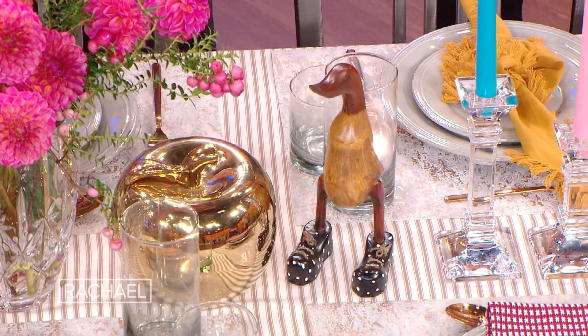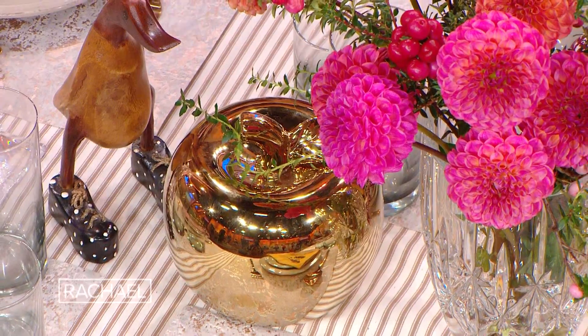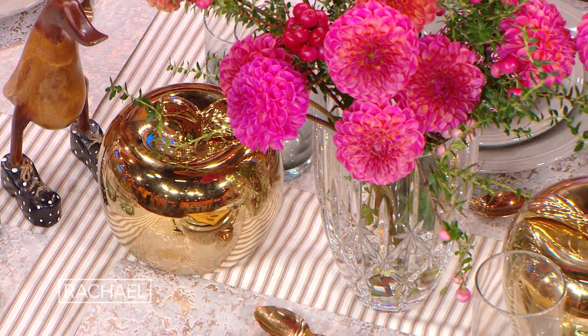Look around your house for existing knickknacks and tchotchkes or gifts, like these ducks as you see here. You wouldn't necessarily think if you had a duck on a shelf you'd want to put it on your holiday table, but you need to — it's so fun. And these apples — these could be apples or pumpkins. Don't be afraid, everyone has stuff at home. Especially if you're in New York City, the big apples.